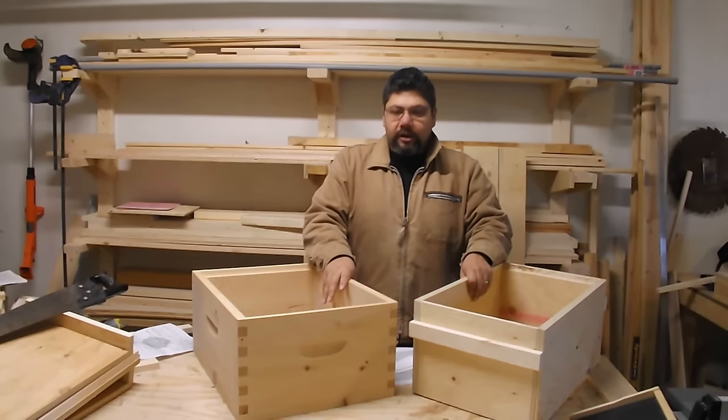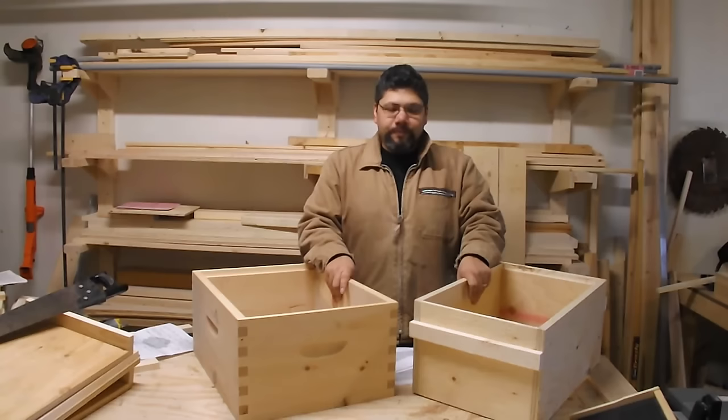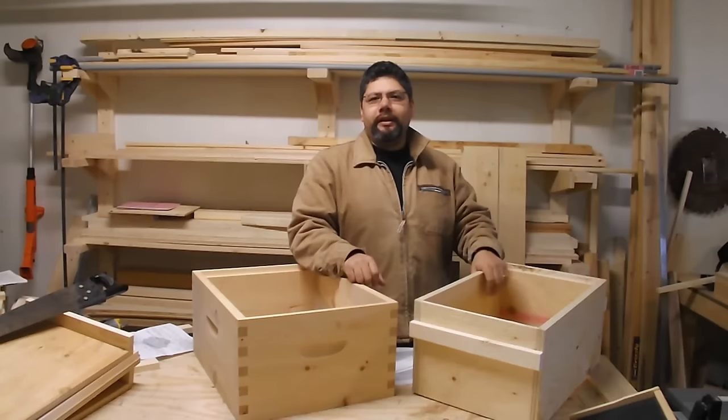This hive body cost me $23. This hive body cost me $6. And it's made with plywood, butt joints, and everything else that everybody on the internet loves. But, again, $6.